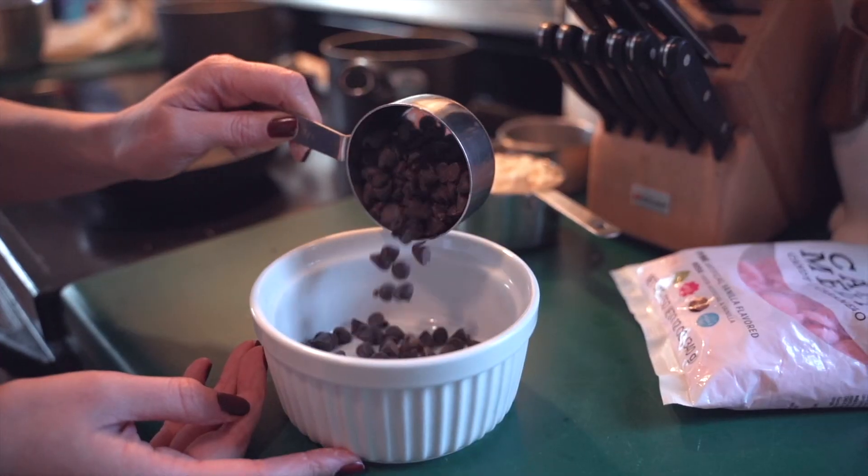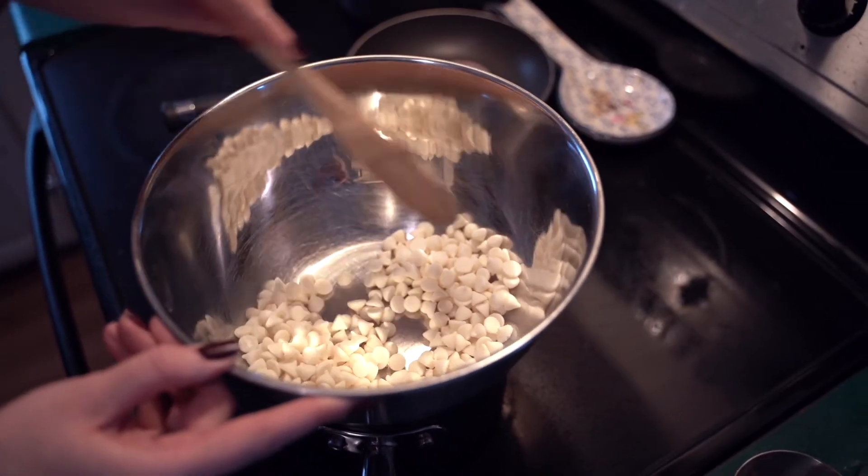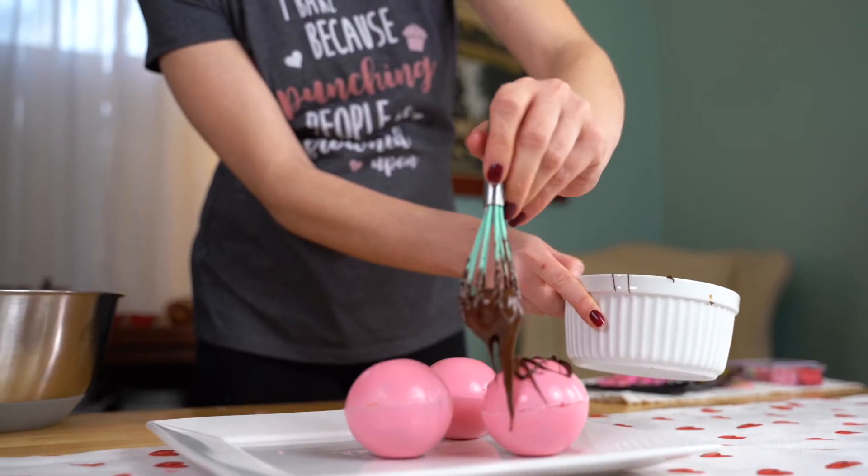Melt the white and dark chocolate chips either on the stove or in the microwave. You can microwave the chocolate in 15-second intervals, but the chocolate melts more evenly over the stove. Drizzle the chocolate over the cocoa bombs.